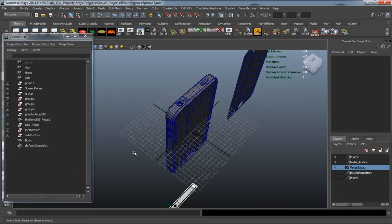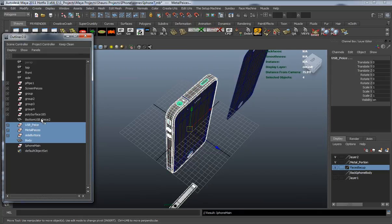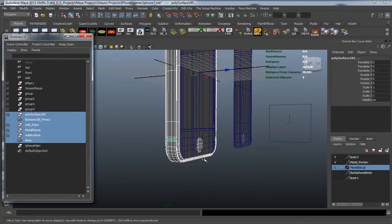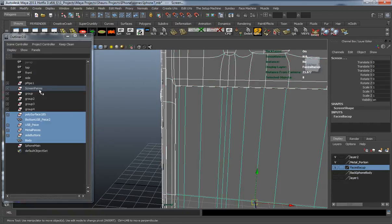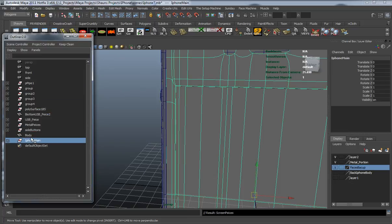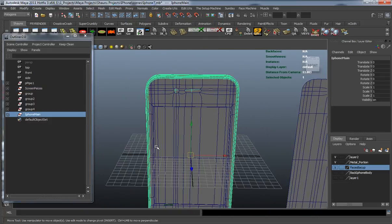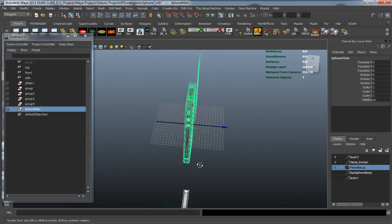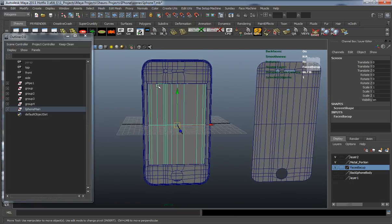Now I'll hit Control+G with nothing selected to create an all group, and rename it 'iPhone main'. Go ahead and select all the pieces for the phone and drag them onto the iPhone main group. You can see we have everything in there except for the screen pieces, so let's put those in there too. Now we have all that stuff grouped.